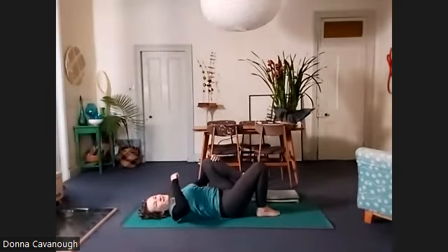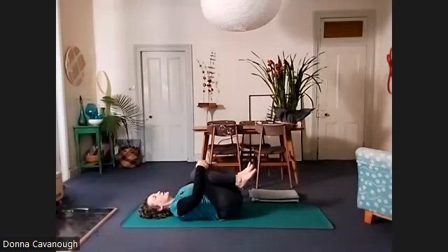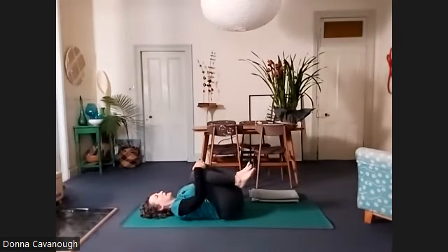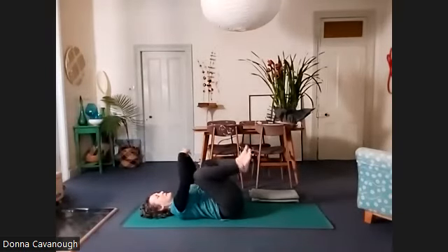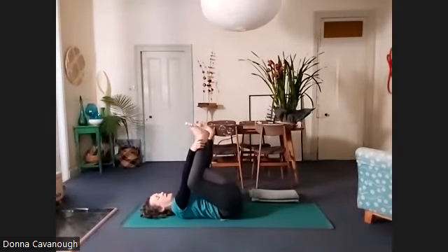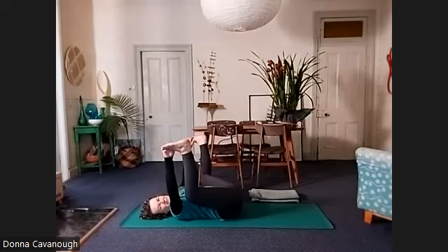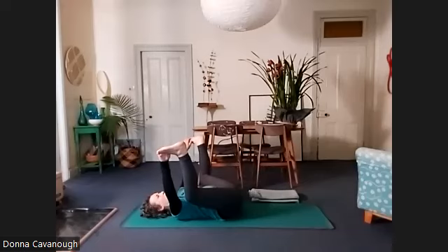Hug your knees into your chest and we're going to rock the pelvis side to side — notice how you can glean more length for your spine doing that. And then happy baby pose: hold your arms on the inside of your legs, holding your ankles and your feet, and bringing your knees closer to the floor and your toes closer to the wall behind. Keep the neck long, the shoulders relaxed.